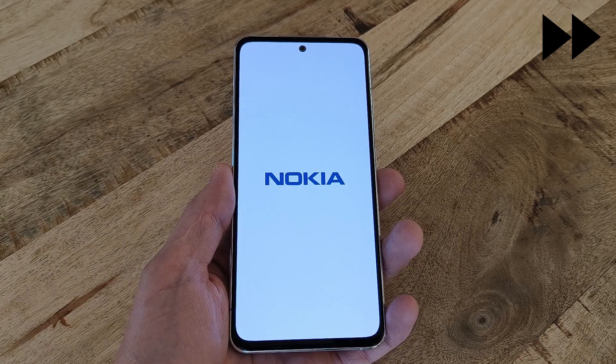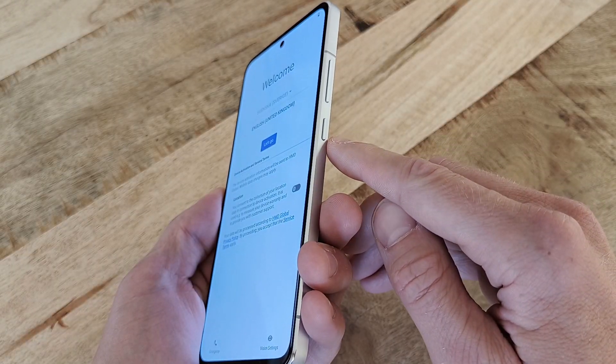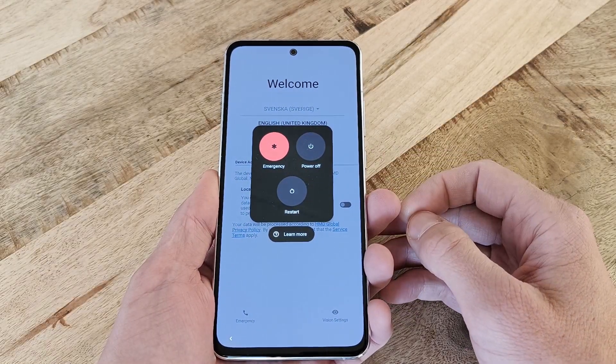If you're selling or getting rid of the phone in any other way, now is a good time to turn it off and pack it down. To turn the phone off, just press and hold the Power or Screen Lock button on the right-hand side for about a second, and then select Power Off.